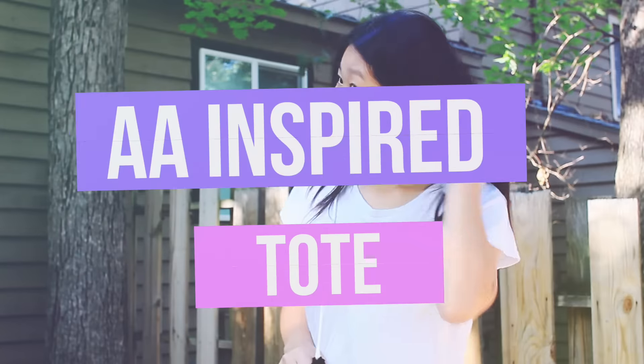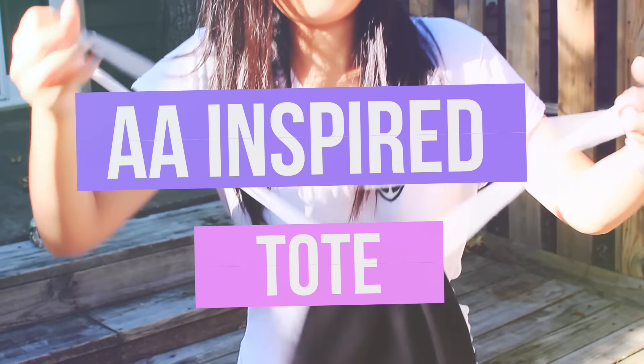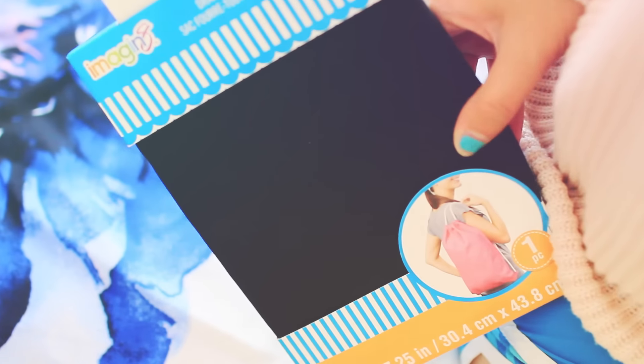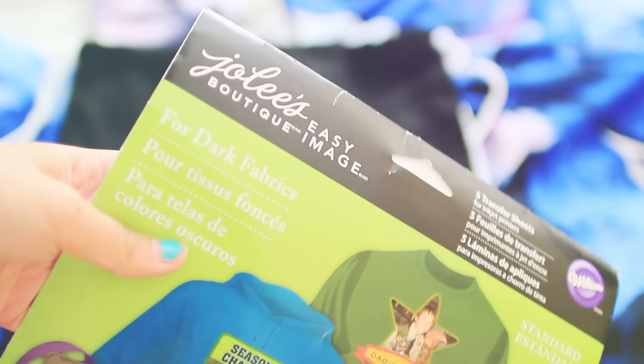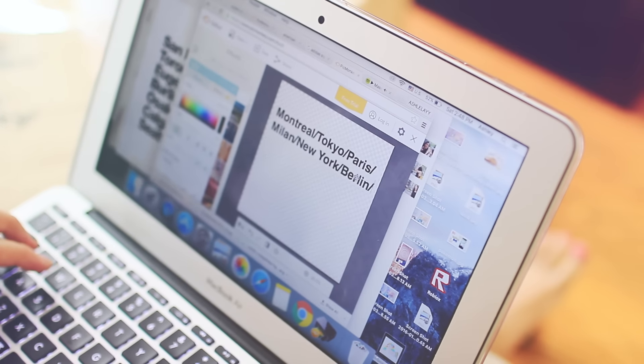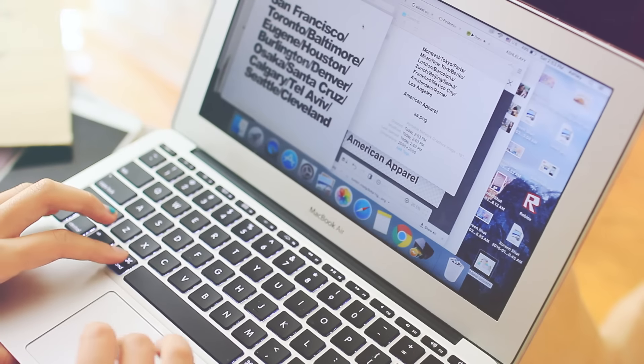Moving on, I got inspired by American Apparel's tote bags, so I decided to make my own drawstring tote because American Apparel ones are like $38–$48 — I'm not paying that much for that. So I got some transfer paper that I had from a long time ago and I just made my own design, and it's really easy.